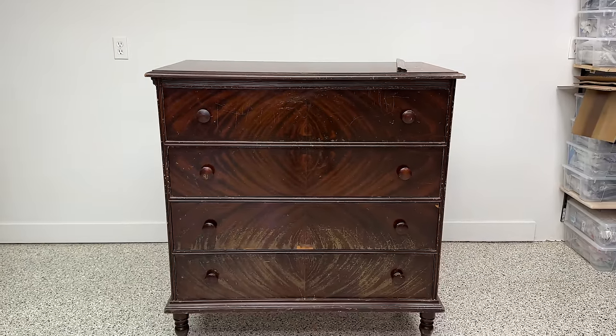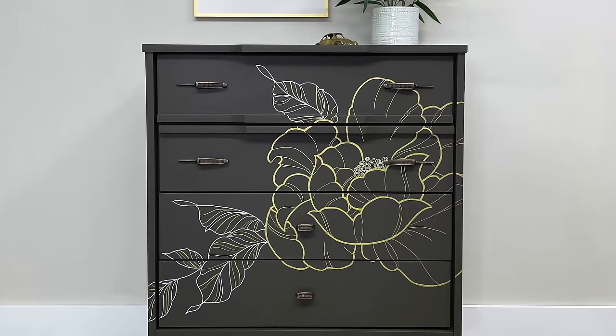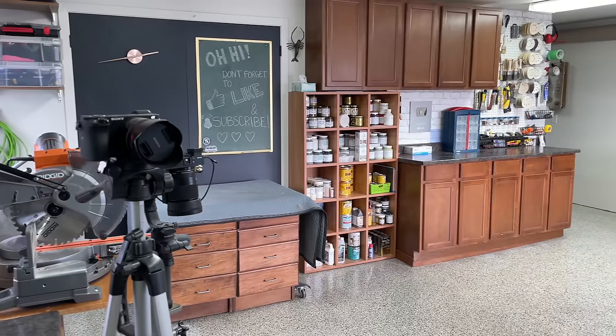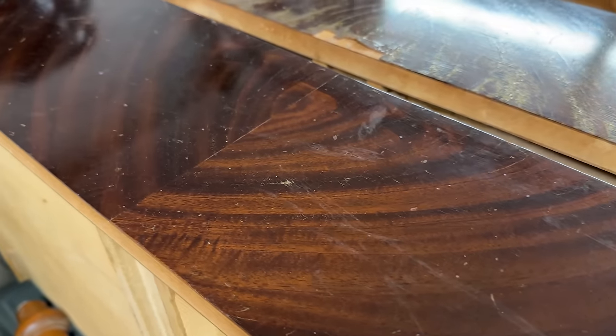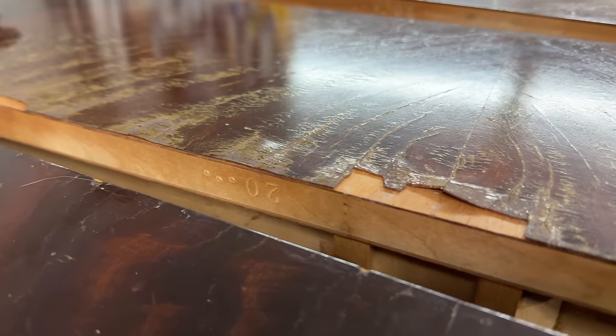My name is Angie and I refinish furniture — sometimes I paint and sometimes I don't, but I always do what I can to save old pieces from the trash. Welcome to my workroom. As you can see, I definitely have my work cut out for me here.